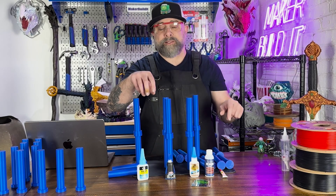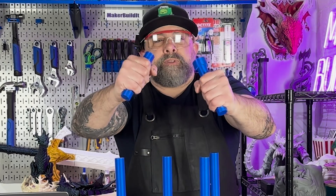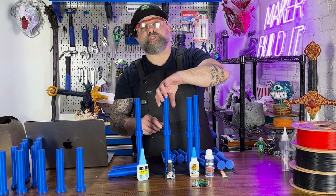All we have left is the Loctite. Okay, PLA broke. Let's try the twist test.